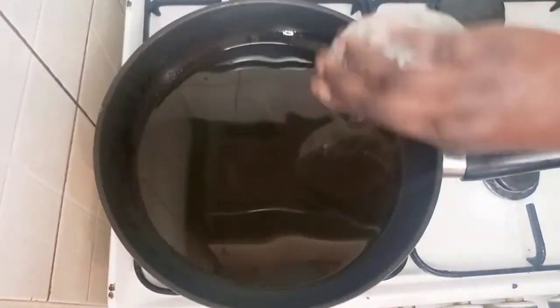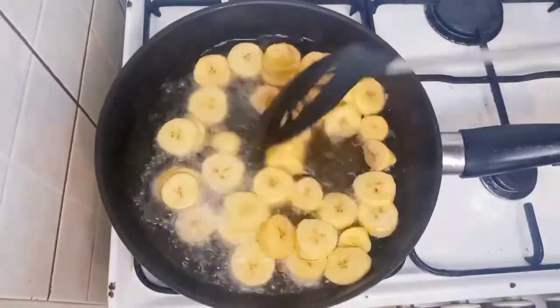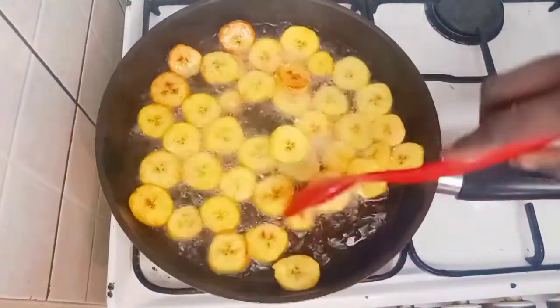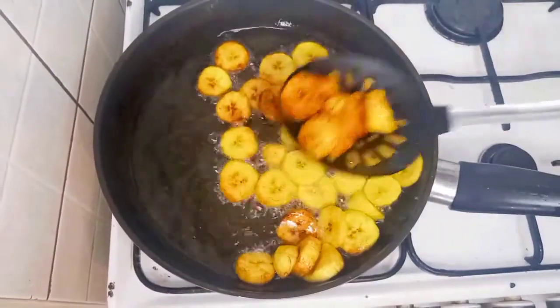I added in my vegetable oil and added in my plantain — this is the size that I cut my plantain. I sprinkled some sauce and I'll fry it until it is brown, then I will remove it from the oil.